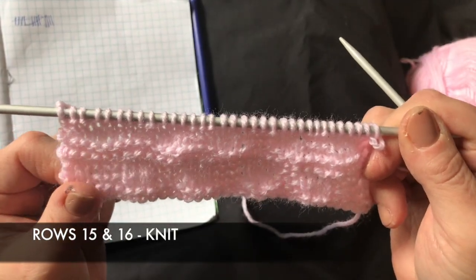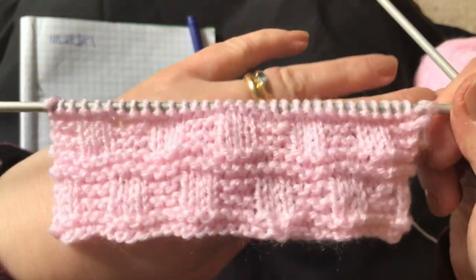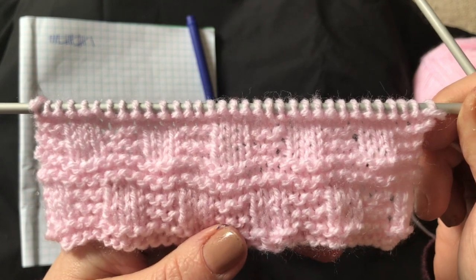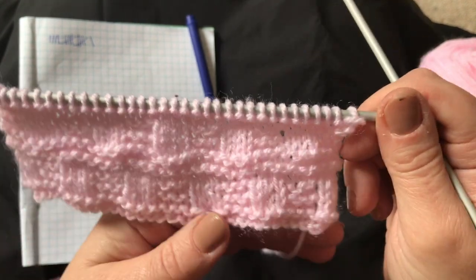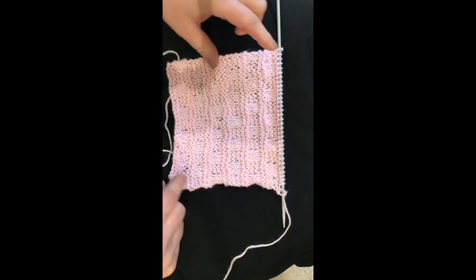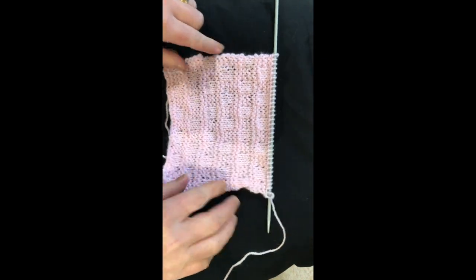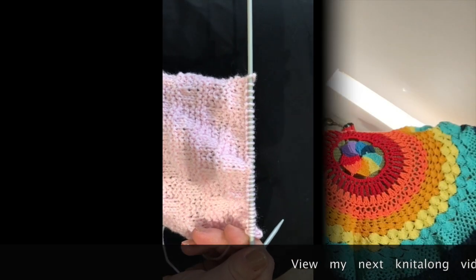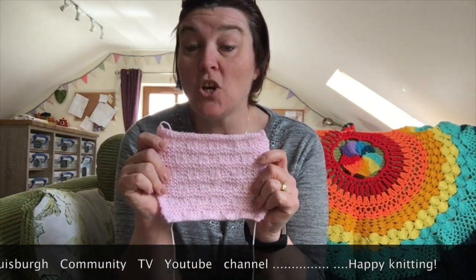The final two rows of the pattern are knit rows, and there we have our first 16 rows. I think you'll agree it's very pretty and you can see why it's called ridged bricks. Those 16 rows form the pattern itself, and to make a square we need to repeat it. I ended up doing three repeats — 48 rows — though it will depend on your tension. I'm going to cast off now with a knitted cast off. Our next square is finished! Don't forget, you can knit this pattern as many times as you like. Join me next time for the next square — bye for now!